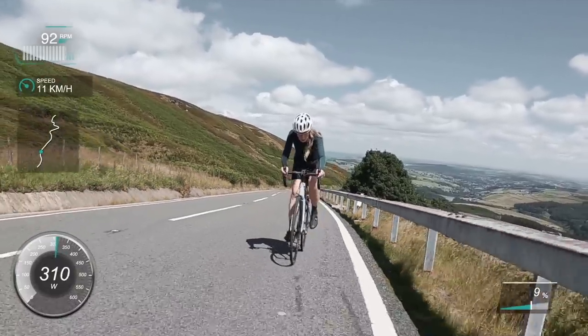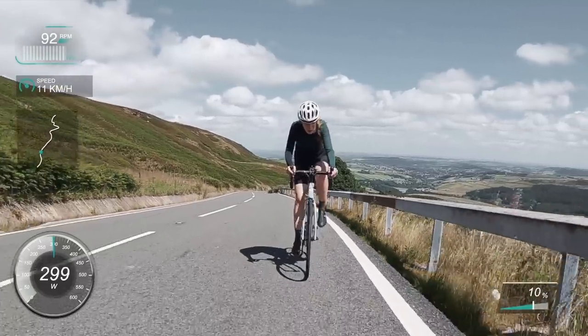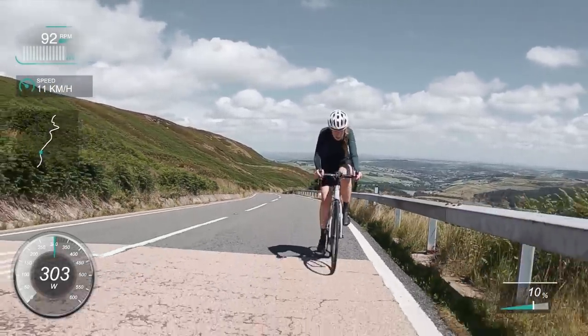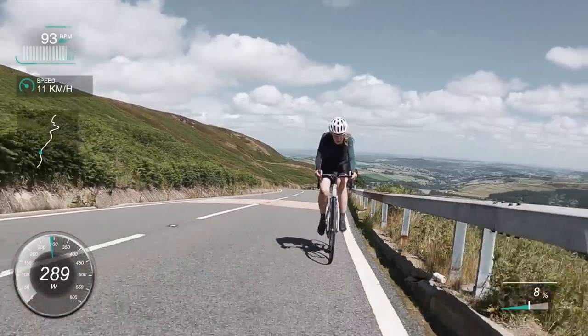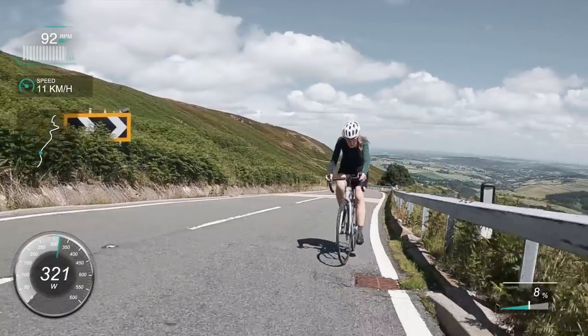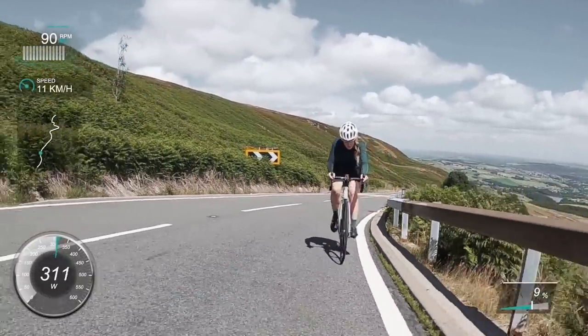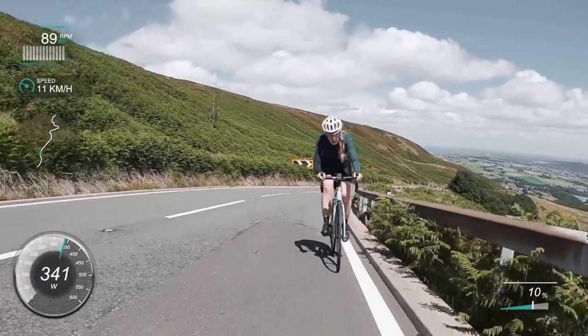It really is such a great climb — let me know if you've done Holme Moss. Another reason I do these videos: at the top a guy shouted 'You're Katie, aren't you?' and told me he was up there because of me — he'd seen my Strava loops and had never been up there before. That's exactly why I do it: to encourage people to get out and explore different climbs.